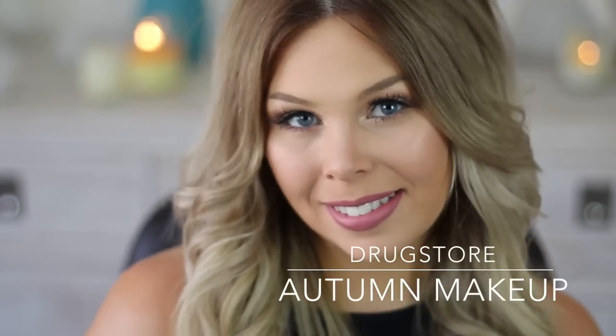Hi everyone, welcome back to my channel! Today I have a drugstore autumn makeup tutorial for you. Starting off with primer, I'm using a silicon-based primer to make my makeup last long. Then I'm using this Rimmel foundation.